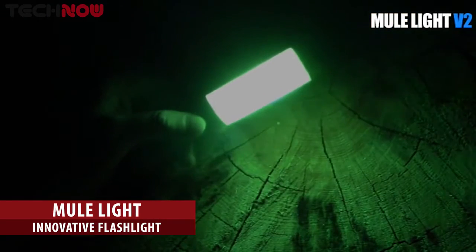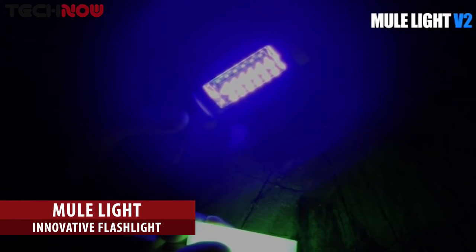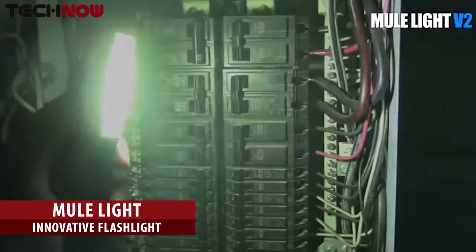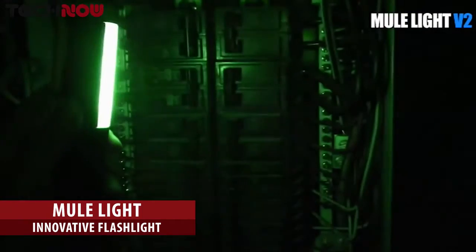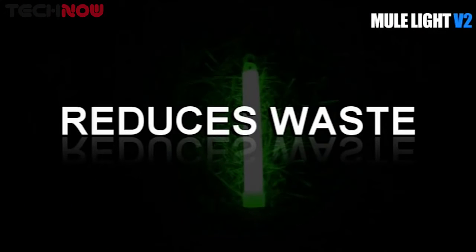If you want to preserve your night vision or keep a low profile in the field, use the UV black lights to charge the glow stick. They also have a hybrid mode. Using the mule light's hybrid mode, you can extend battery life up to 60 times, or it replaces 30 disposable glow sticks. The mule light is ready for the new light.